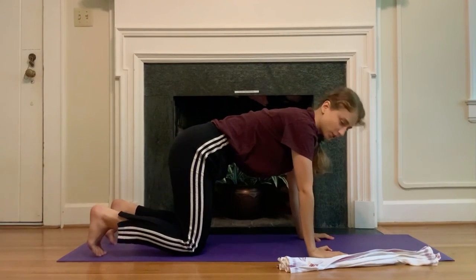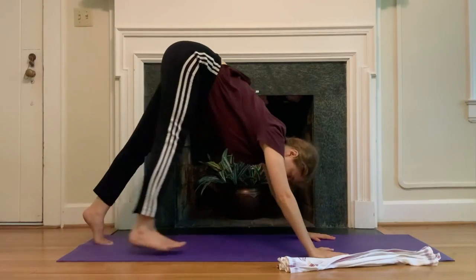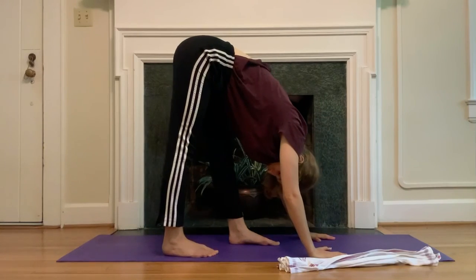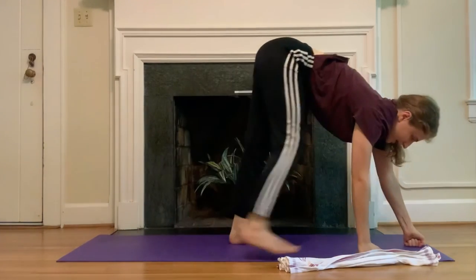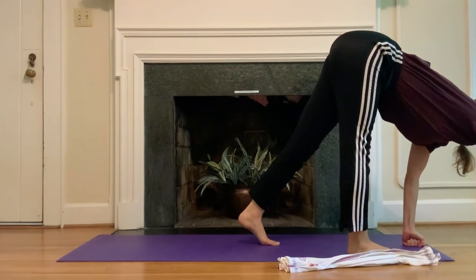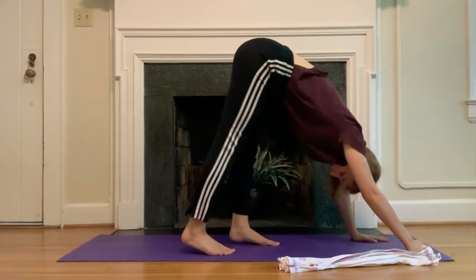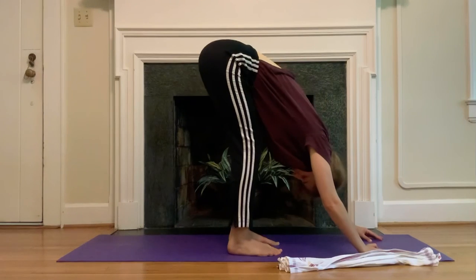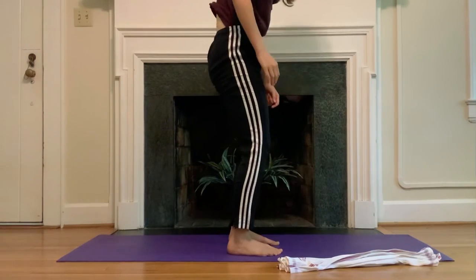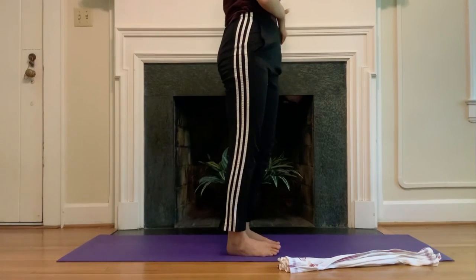You can also find a child's pose here if that feels better. Take a moment to pedal out the feet — really drop the head, bend one knee more than the other and switch. Then walk your hands to your feet, bend your knees, slowly roll all the way up to standing. You probably won't see my head here — that's fine, it's still attached to my body, I promise.